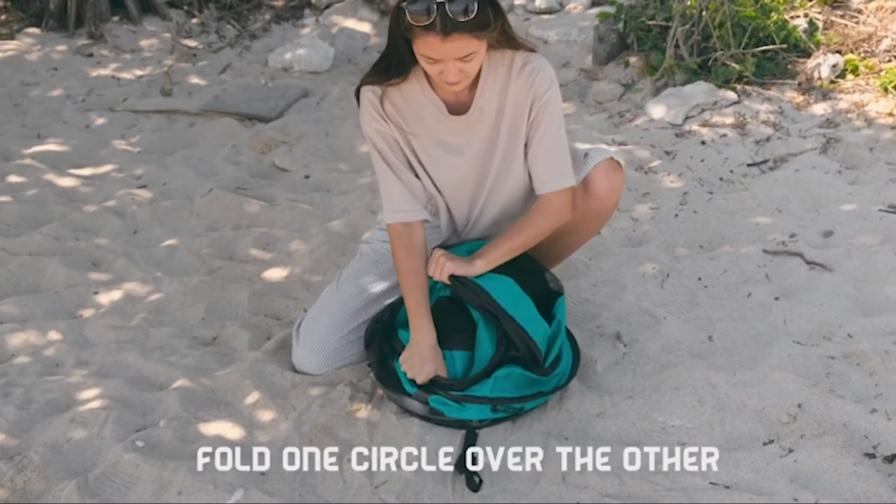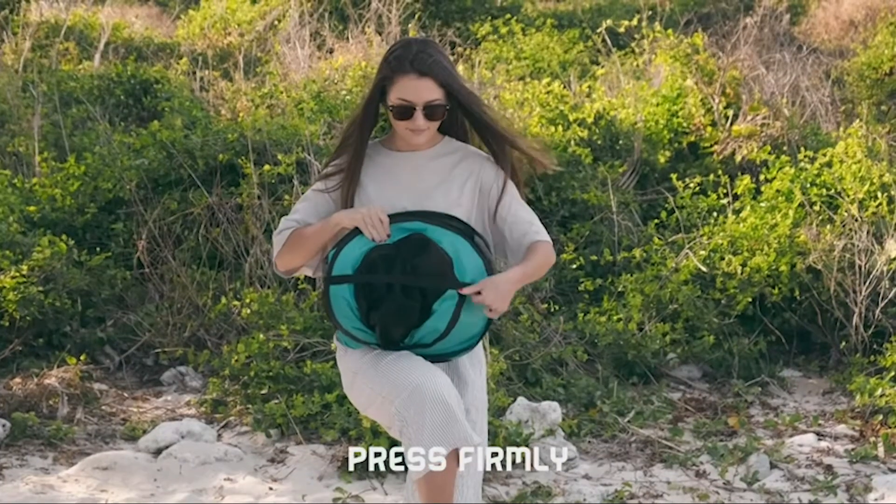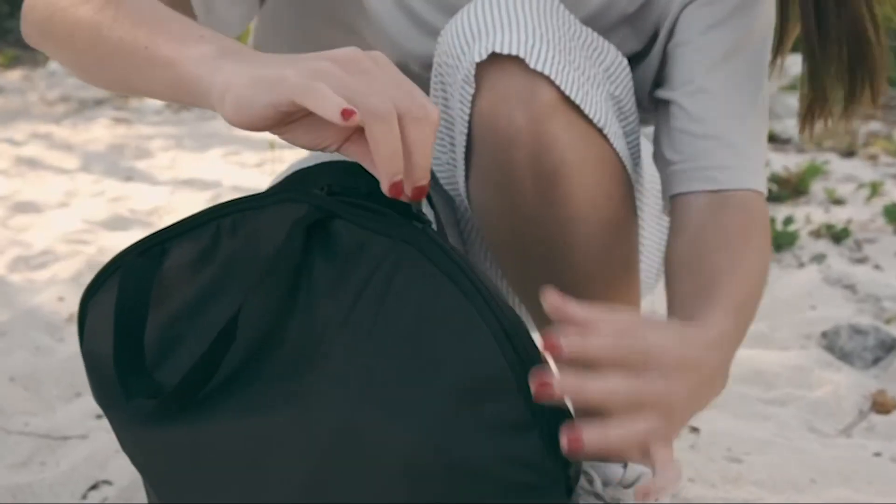And finally, Step 5: Fold one circle over the other, press down firmly, and insert it into your travel bag. That's it.